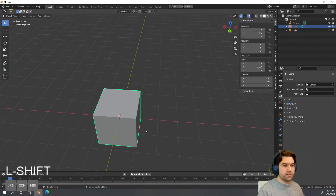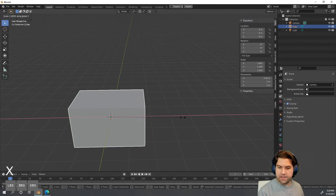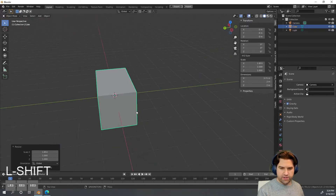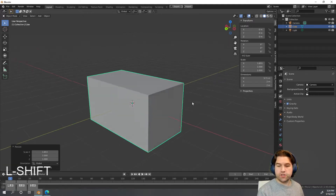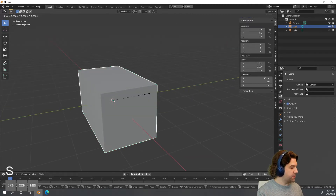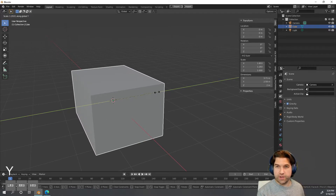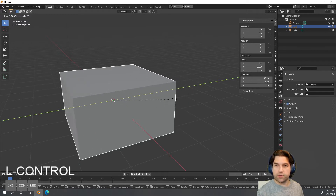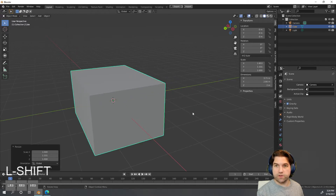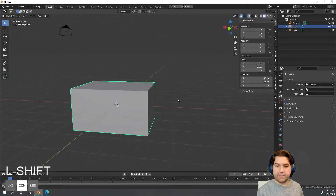I want to start by getting the chest shape, which should be a little bit wider than it is tall and deep. I'm gonna hit S then X and drag out to the shape I want. Then hit S then Y to drag out a little bit. If you want to be more precise while dragging, hold Shift to go slower or hold Ctrl to go in larger increments.